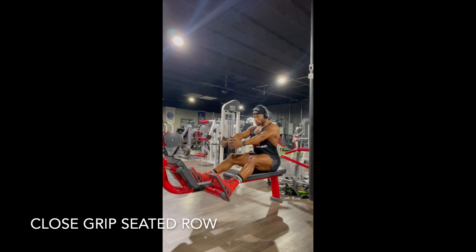You're probably gonna feel your outer back, those lats. Then pull the elbows behind your body as far as you can to get that middle back at the end.